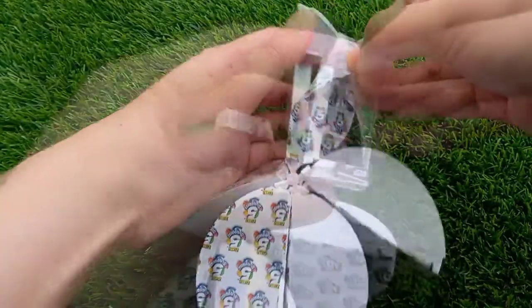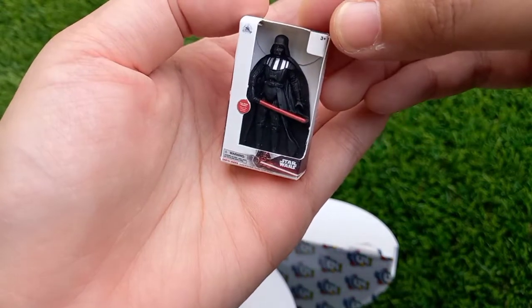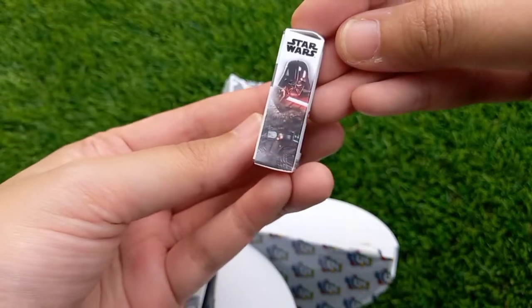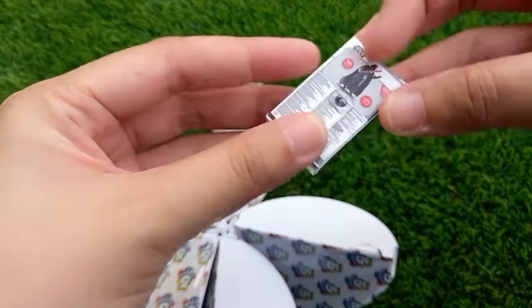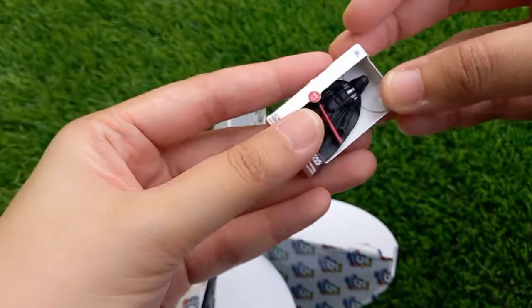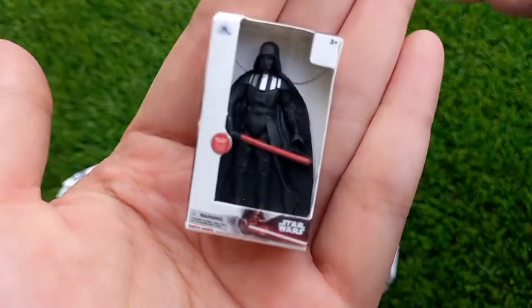This is the first character — it's Star Wars. Very nice, that's how it looks like. The boxes are covered — this is just a cardboard cover. This is how it looks like, nice!